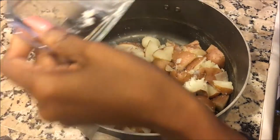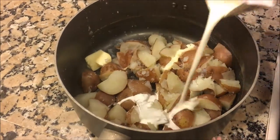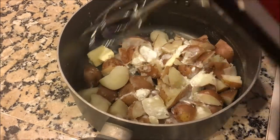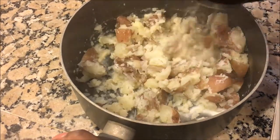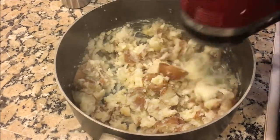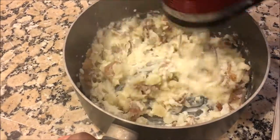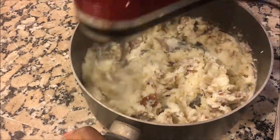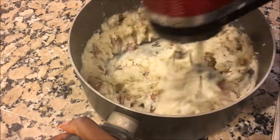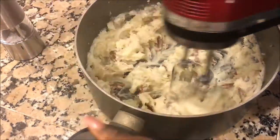Now that the tilapia is just about finished, we can go ahead and finish off our potatoes. They boiled and became fork tender, so I went ahead and drained them. I'm going to go ahead and add some sea salt, butter, and heavy cream. I use a hand mixer instead of a masher — it saves time and it's much easier. You know that you're done mixing once you've reached your desired consistency.